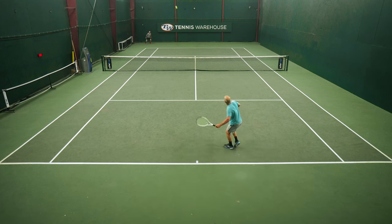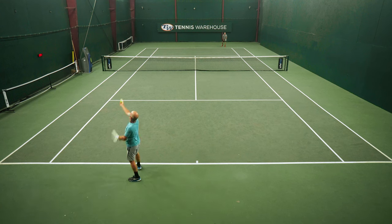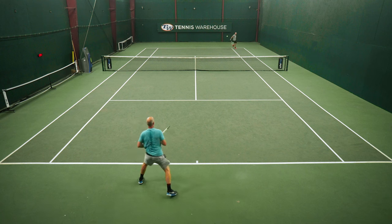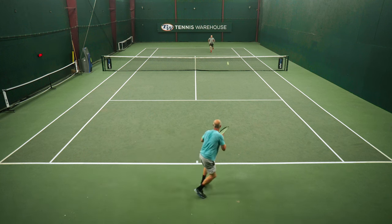Where I really felt this string shine for me was in hybrid form. I didn't get a chance to run it both ways — most of the time I use a poly main, so I used the Exalt as a cross. I would definitely agree that it has a very slick, burn-resistant exterior. And although an 18-main pattern holds the strings in place a little better than an open pattern does, I noticed very minimal notching over about 10 to 15 hours of play.